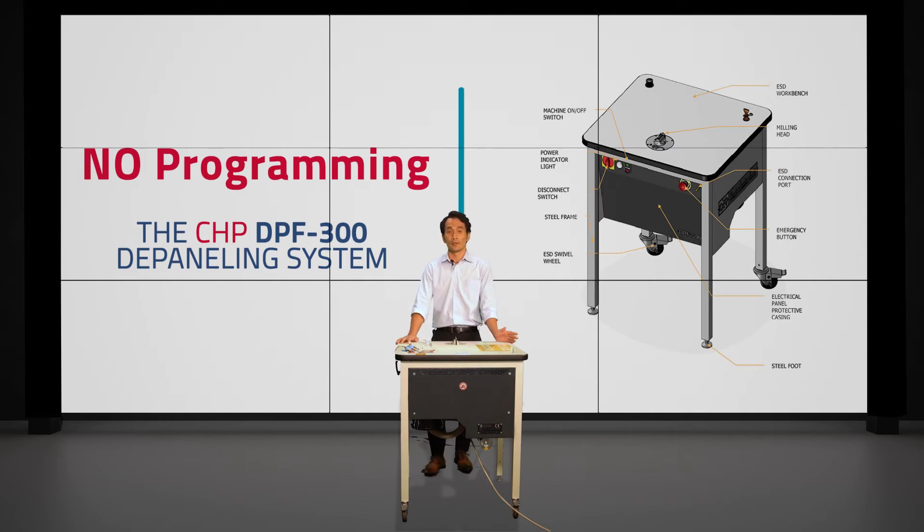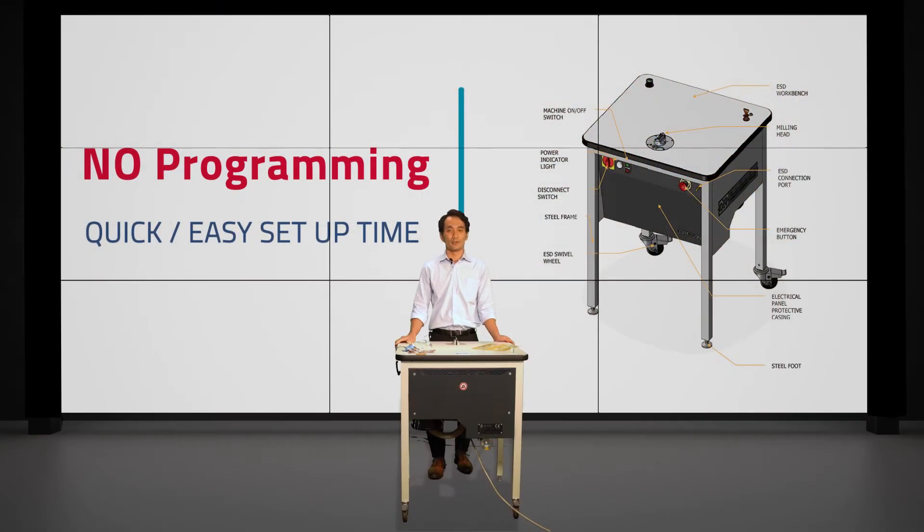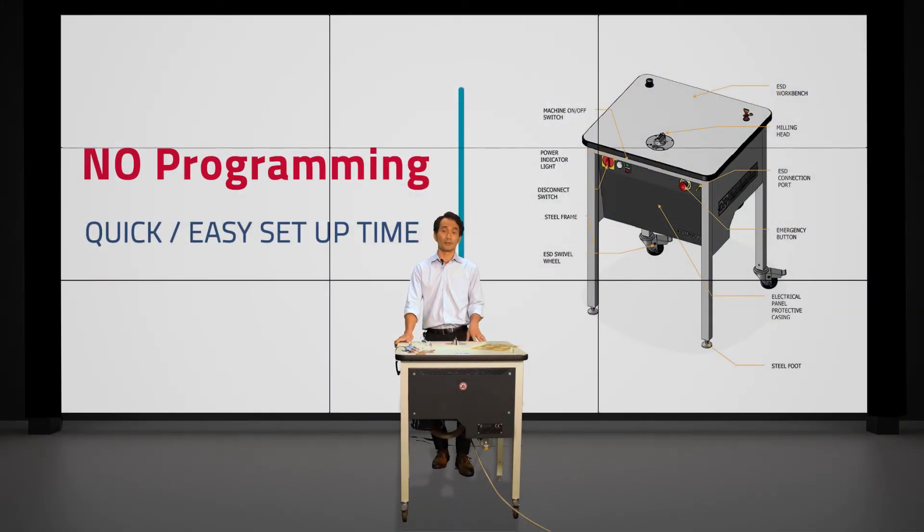With the DPF300, you don't have to do all that. You can have your guide and bit selected and work on board A, and if you want to move on to board B after say 50 runs, you can do so simply by changing out the guide and bit. All you need is the proper guide and bit selected for boards A, B, C, D — however many you have — and the downtime is very little. It's really easy to use. I call it a universal system, and it gives anyone dealing with high-mix, low-volume applications the flexibility to adjust on the fly.